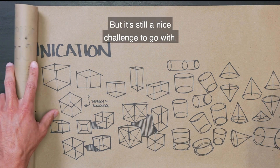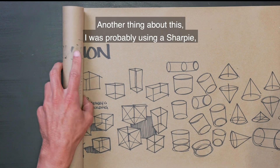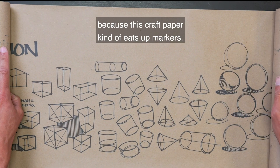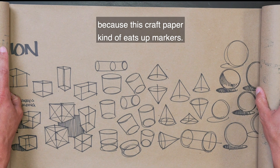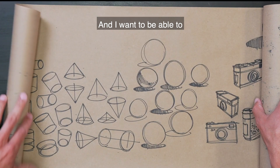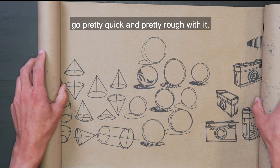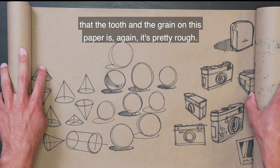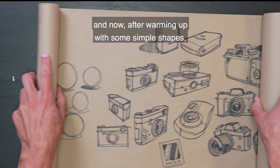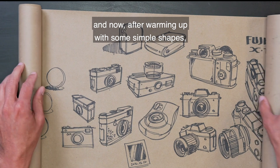But it's still a nice challenge. I was probably using a Sharpie because this craft paper kind of eats up markers. And I want to be able to go pretty quick and pretty rough with it. The tooth and the grain on this paper is pretty rough. So just doing multiple sketches, and now after warming up with some simple shapes, we see me go in to sketch some cameras.